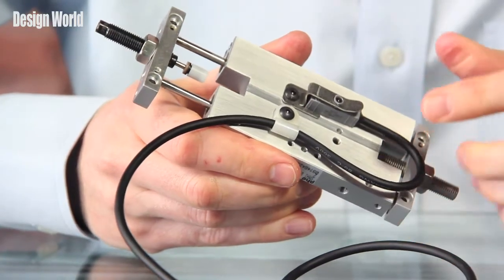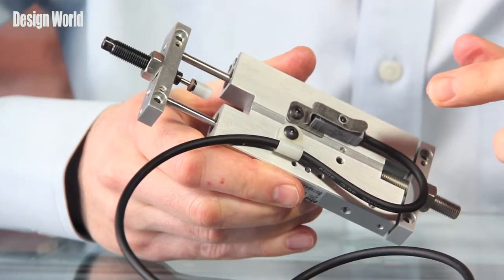Hi, I'm Paul Heaney, Editorial Director of Design World, with another video product review. Today I have a series KG Impact Sensor from PhD Inc. of Fort Wayne, Indiana.